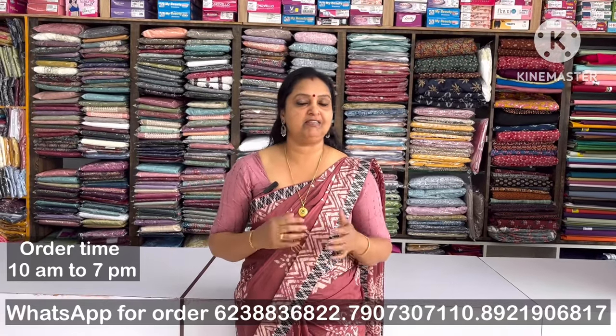Hi friends, I'm your host B.N.M.O.N.D.S. We are looking for daily wear items, a semi-party wear item, and a daily wash item.